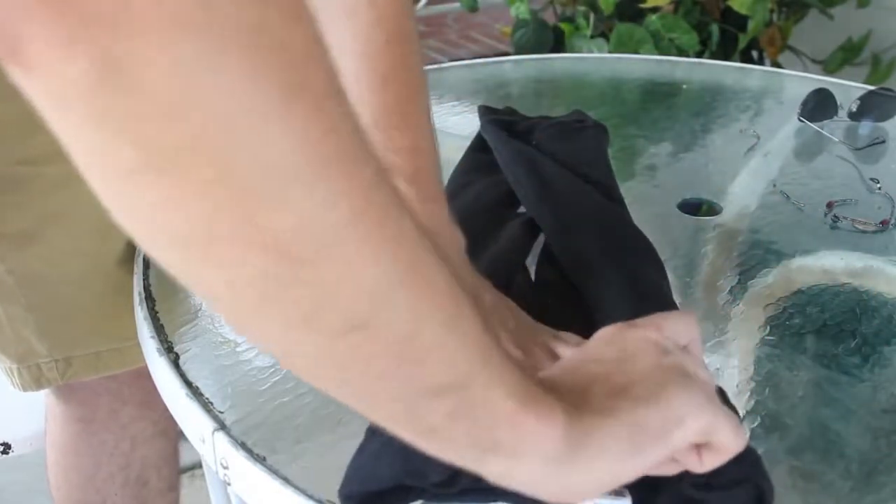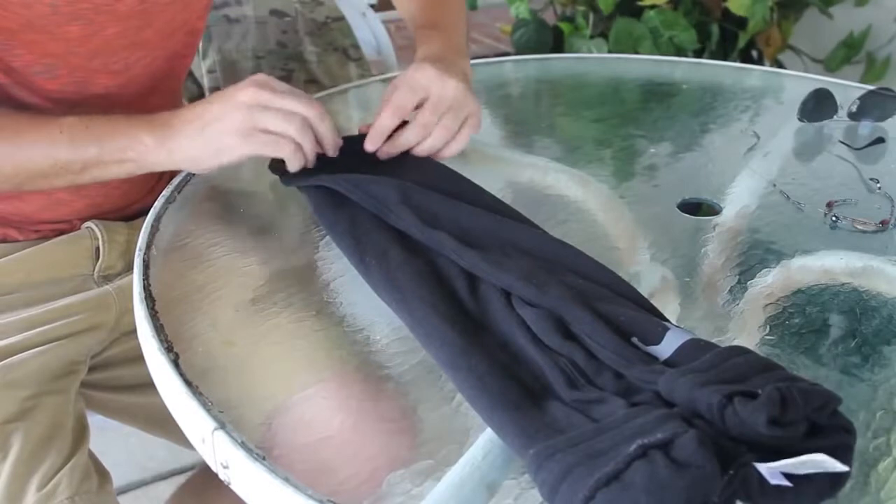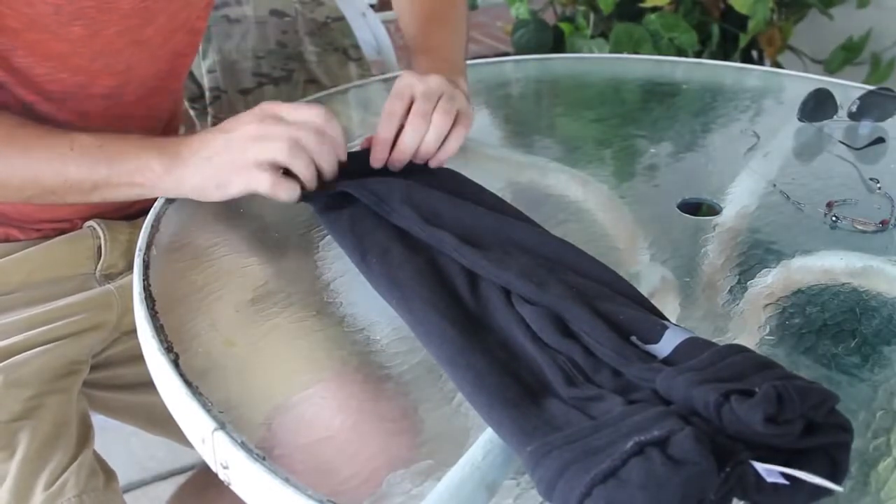Fold on this side just a little bit right here. Now what I'm gonna do is start rolling it from this side — make sure to keep it tight.